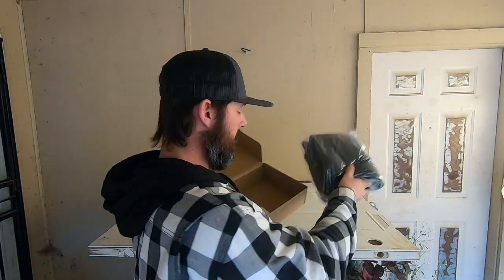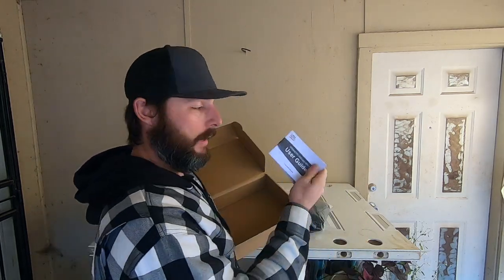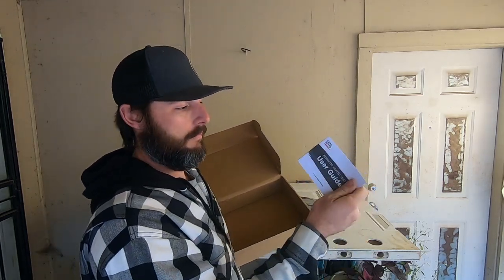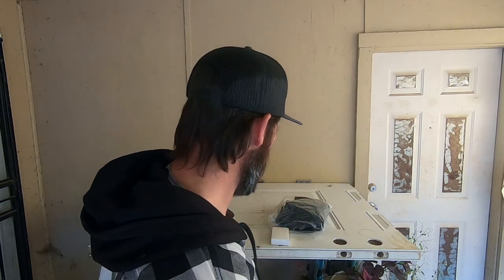Kimimoto was nice enough to send us out some more stuff. Comes in a box, comes in a bag, got another little box. And, you know, we don't read around here.